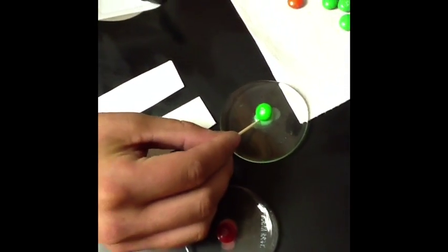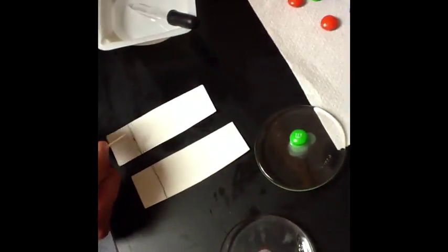Now we're going to take a toothpick and get a little bit of this dye extract and put it on our strips of paper on that line that we've drawn. It takes a couple times — after you do it like three times, you're going to have to stop and let it dry and then do it again, because we need a dark enough dye so we can record it. But you don't want it to be too dark because it will ruin the experiment.